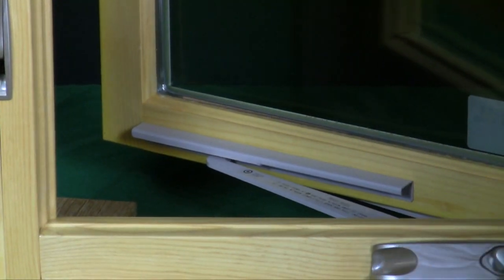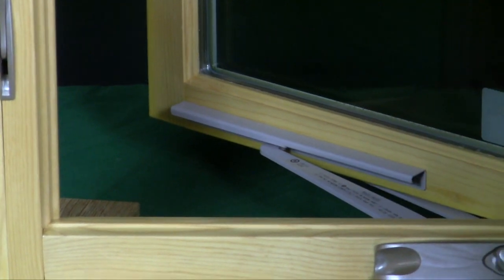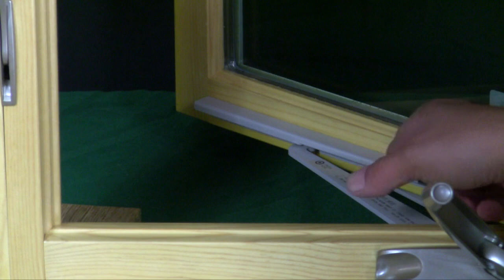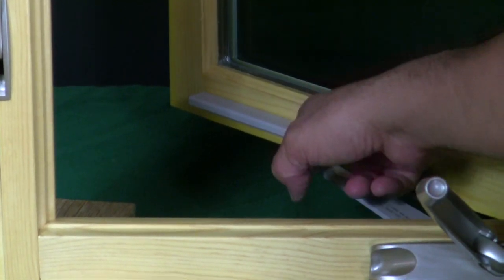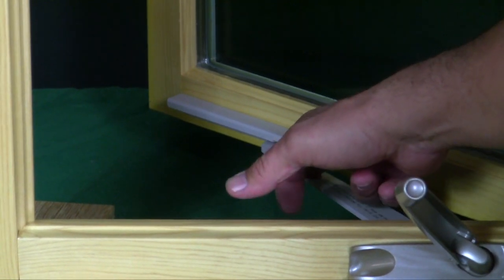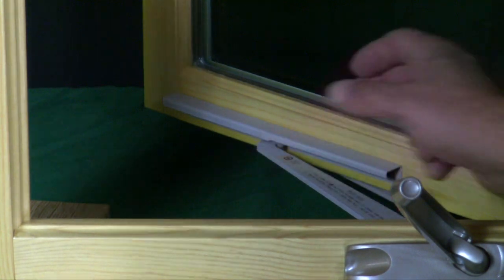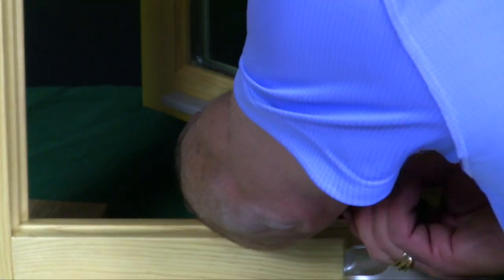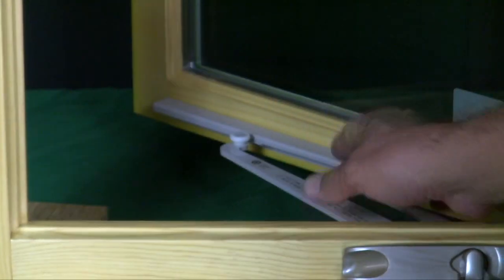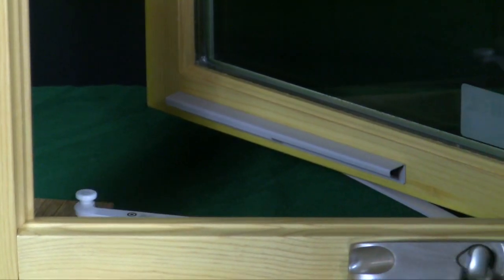When you're cranking your window out, the arm — this is the arm on the casement window — there is a little divot in the bracket that the operator locks into. You're going to need to press on the sticker here in order to release the arm from the casement guide. You simply press down on that arm while moving the sash, which then releases it from the guide on the casement sash.